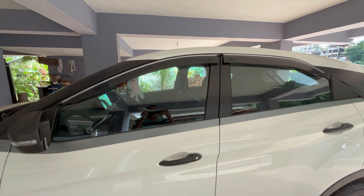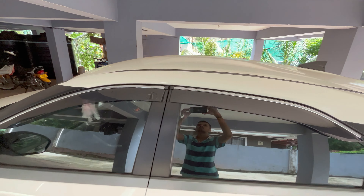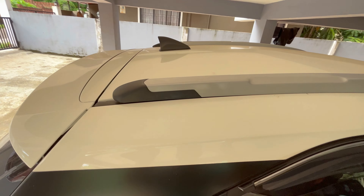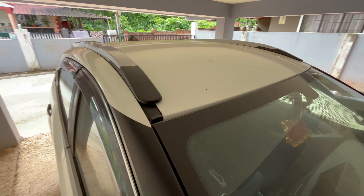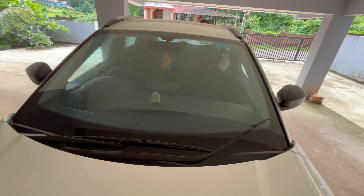Here you can have a look at how the Tata Nexon looks before installing the roof rails and after installing them — this is how the look of the Tata Nexon enhances. These roof rails fit perfectly without any gaps, and it looks similar to the OEM ones.